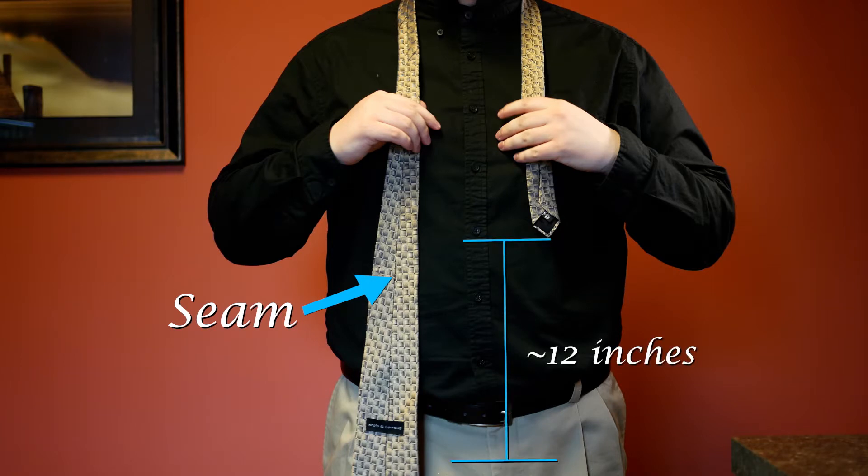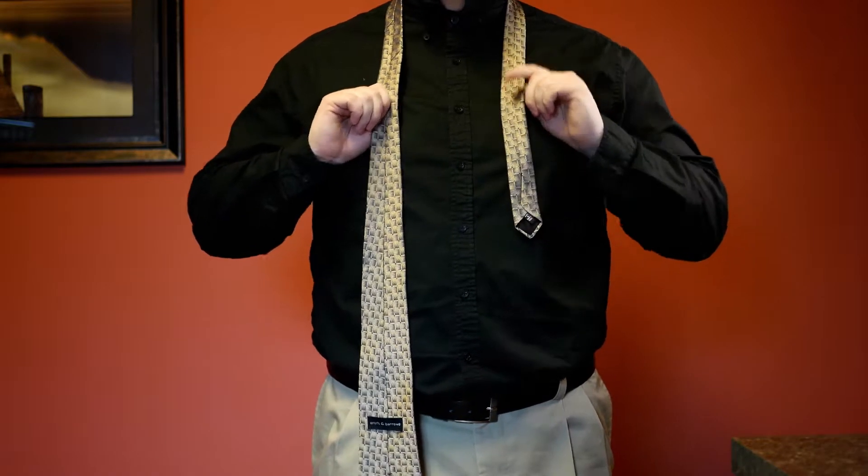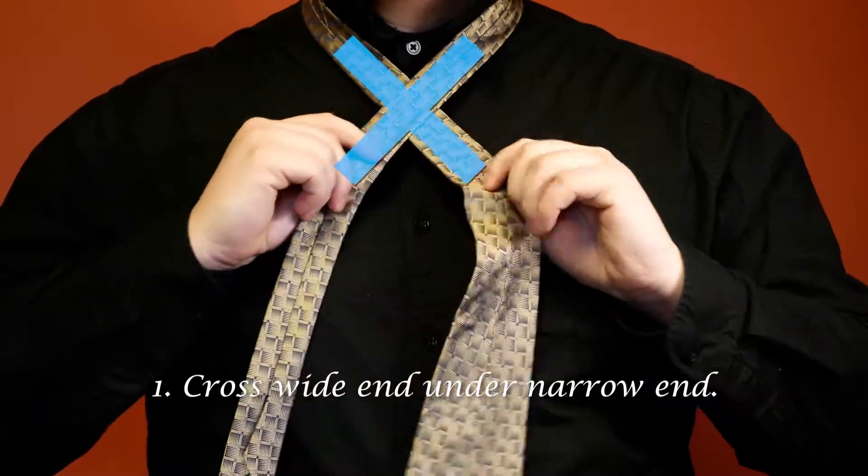Next, make sure that the wide end is lower than the narrow end, approximately 12 inches, but this could vary. Once you have everything figured out, you are ready to start tying the tie. Make an X by bringing the wide end underneath the narrow end.